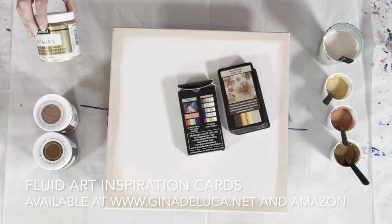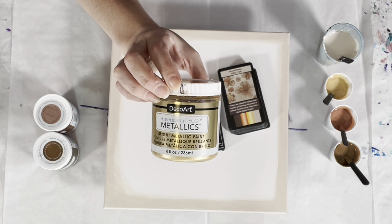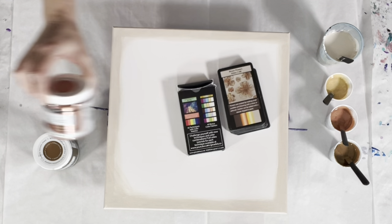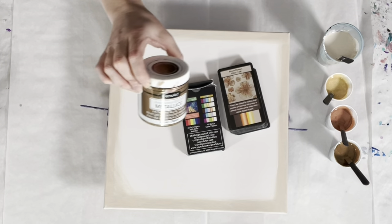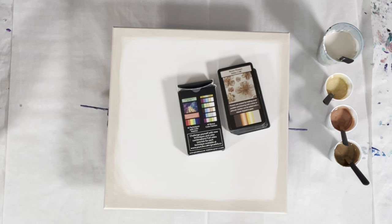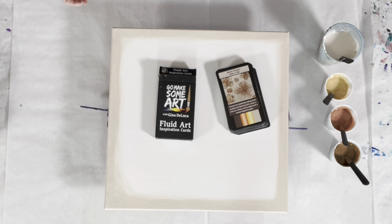The other colors I have here are the DecoArt Americana Decor Metallics in Soft Gold, Rose Gold, and Antique Bronze. The color palette is a neutral color palette, so this would go in anybody's house. I do like working with neutral palettes sometimes — it's fun.